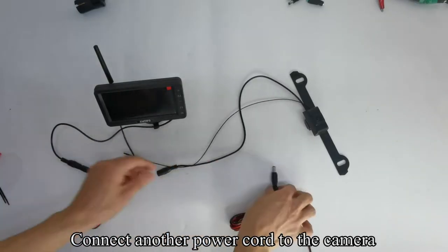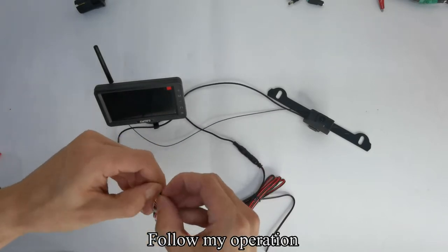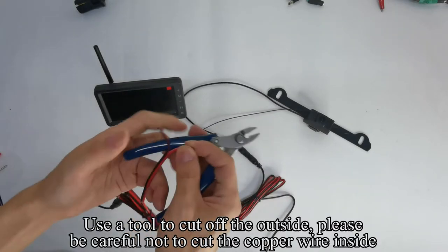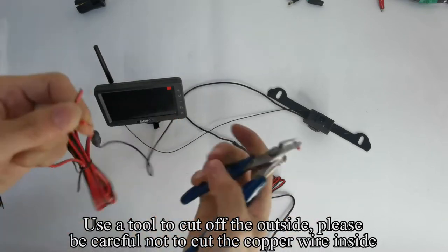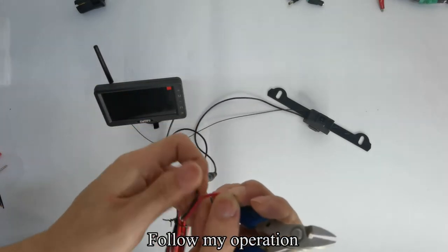Connect the power cord to the camera. Follow my operation — use a tool to cut off the outside of the wire. Please be careful not to cut the copper wire inside.